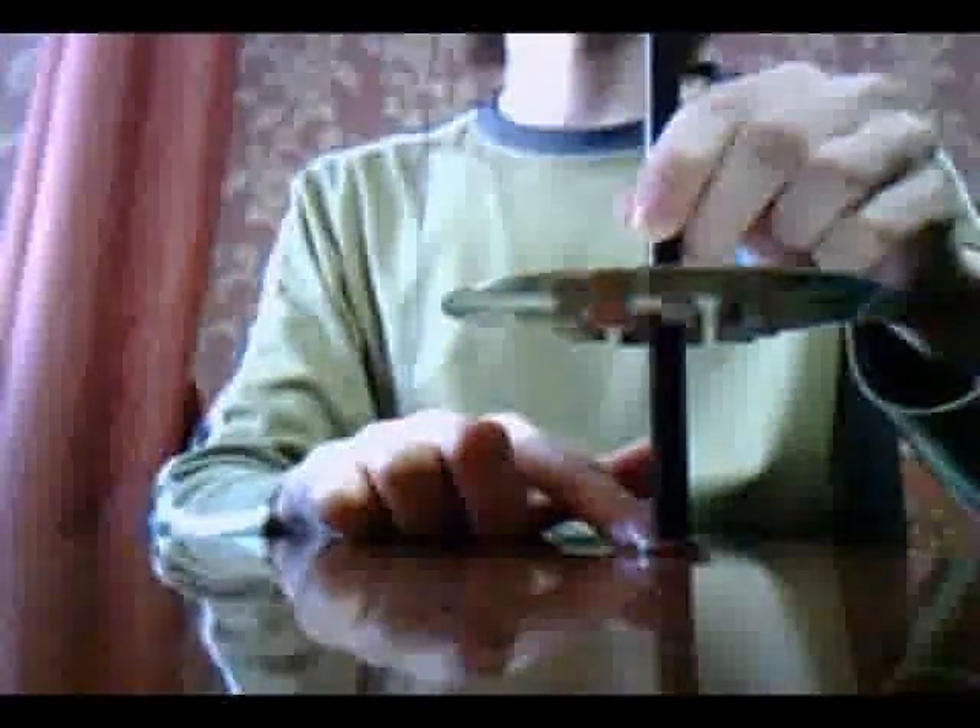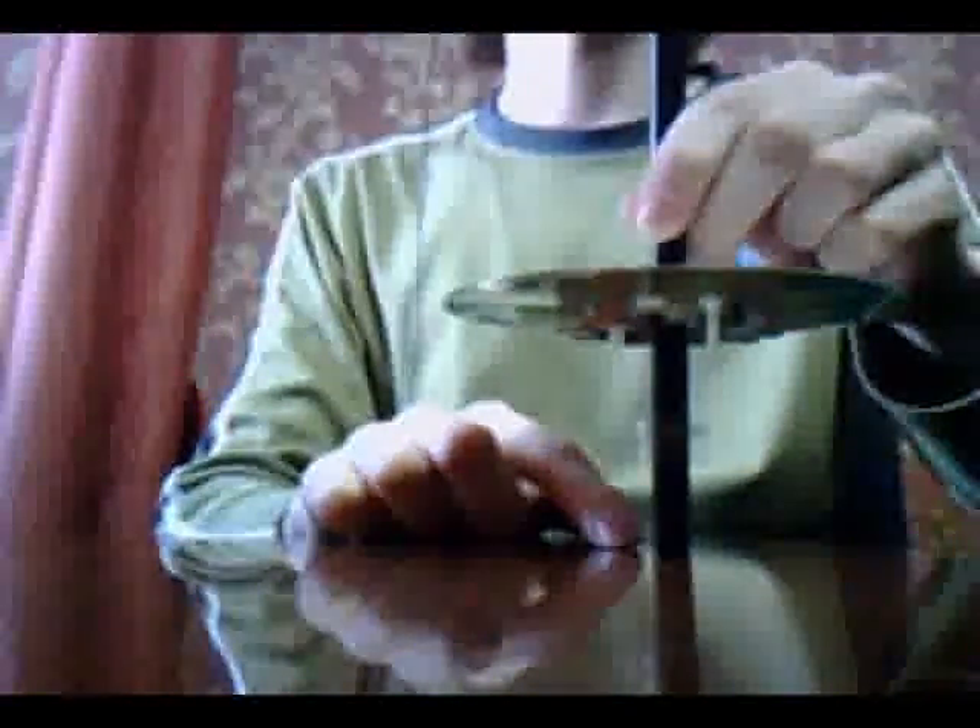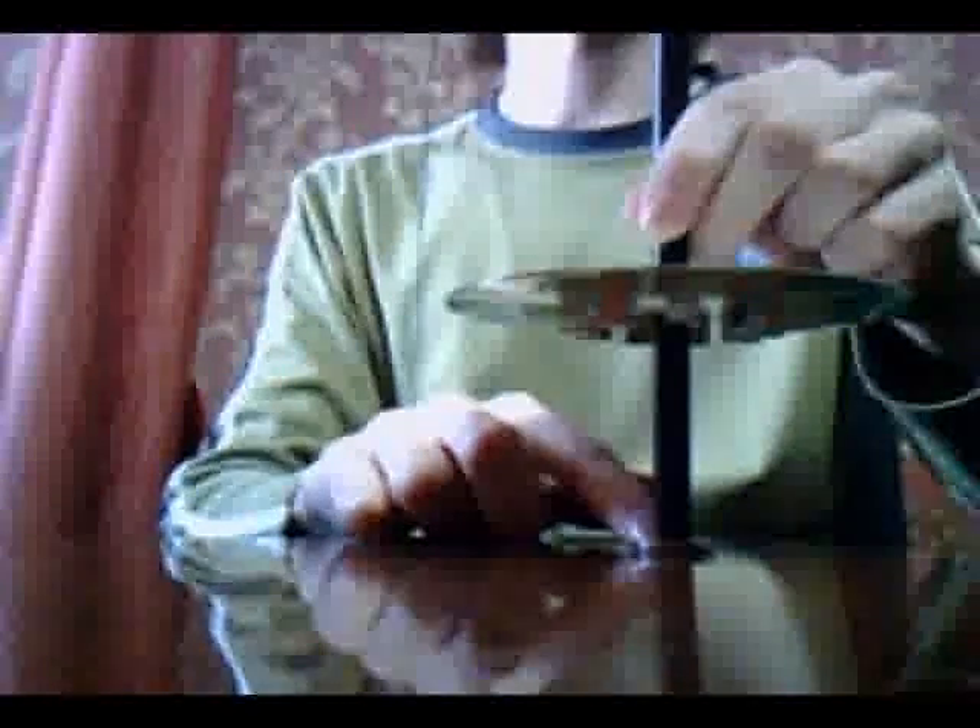Okay, and now turn it over. See, it's not falling.